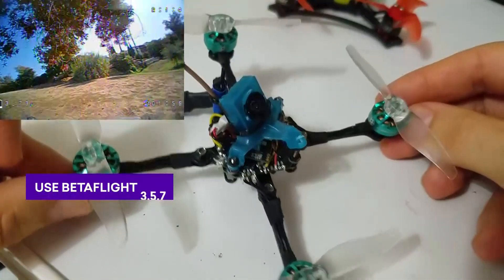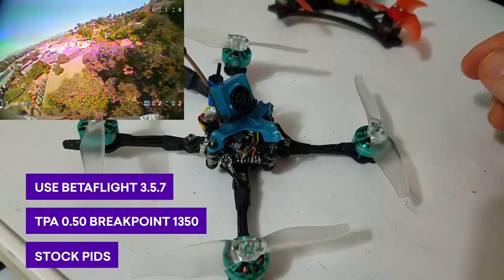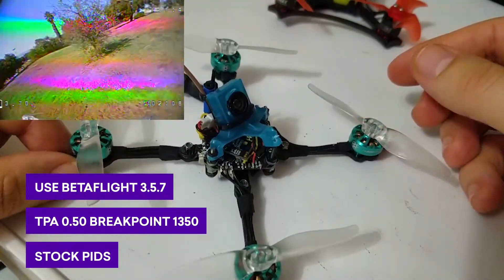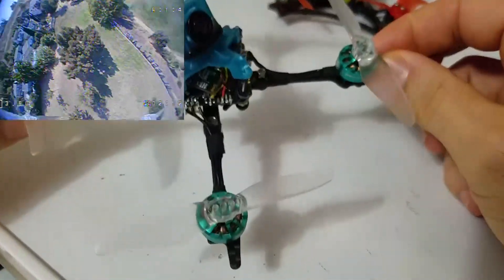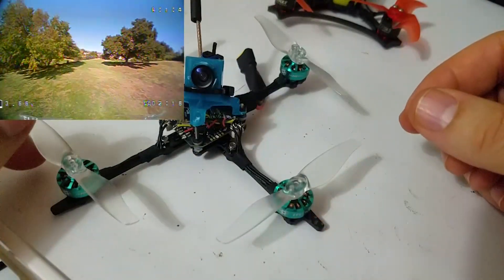I messaged Kabob to see what Betaflight version he was running and what his TPA values were. He prefers 3.5.7, as do many micro flyers. He went with a TPA of 0.5 with a breakpoint of about 1350 — and that's what I'm using on this. It seems to fly really well. I hardly get any prop wash at all. This thing flies super smooth.